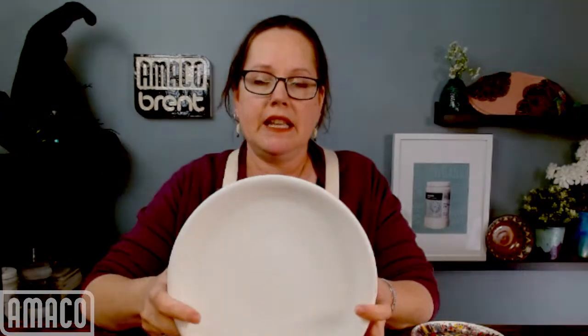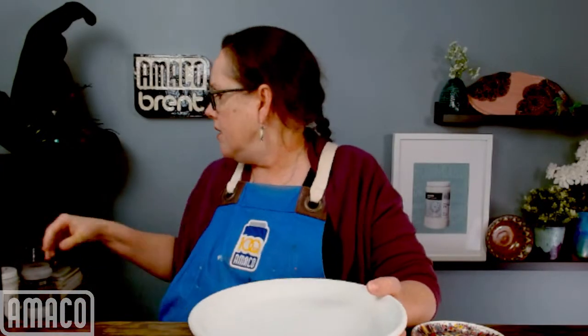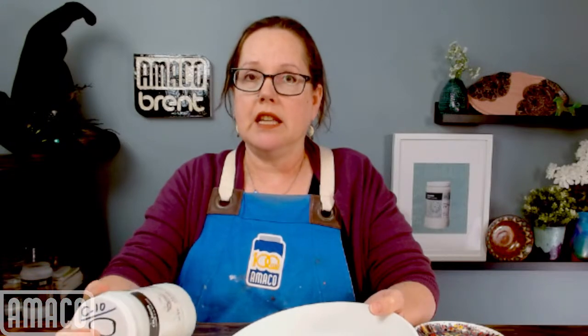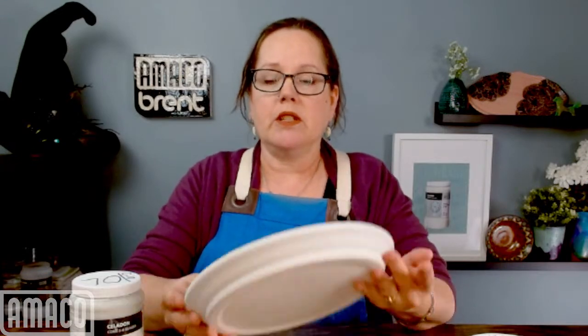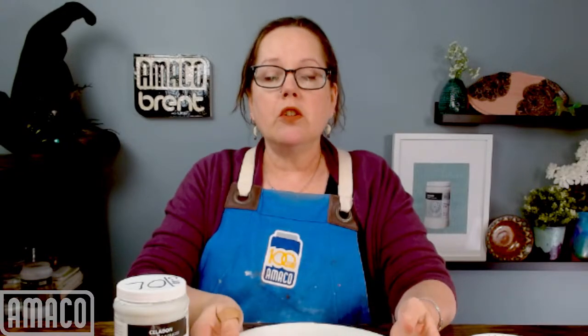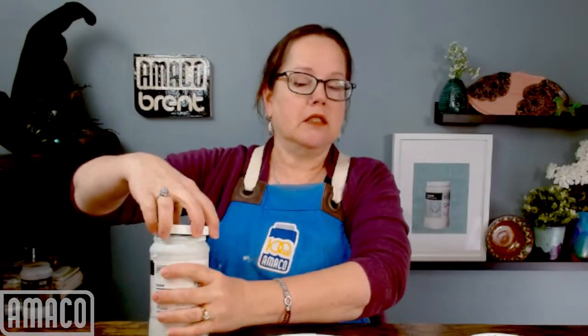I start with this plate, and this is important — I will say this twice. This plate already has two coats of Amoco Celadon Snow that are already dry. I already glazed this with two coats of C10 Snow brushed on around the edge and on the face yesterday, so it is completely dry and ready to apply the third coat. You could also do this with Obsidian, Storm, or any of the Celadon glazes for your background.